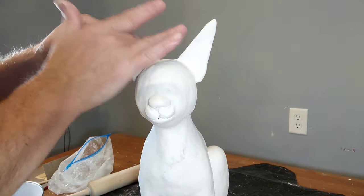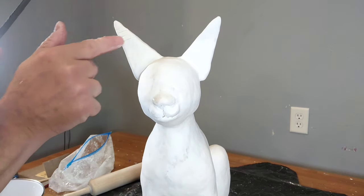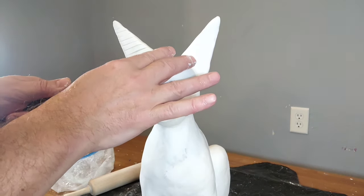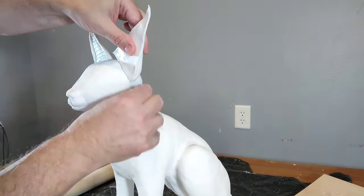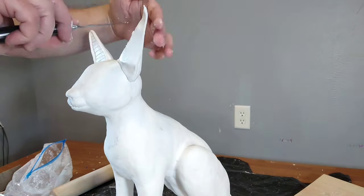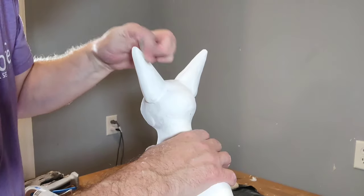Then I use a knife to cut the grooves for that inlaid gold look, and I do the same for the other ear. This is what it looks like when I'm finished — as you can see I put clay around the edges there to make a border around each ear.